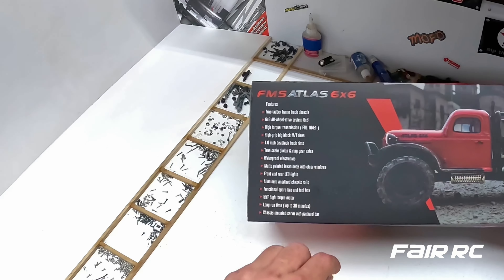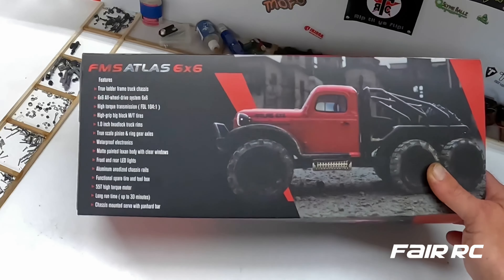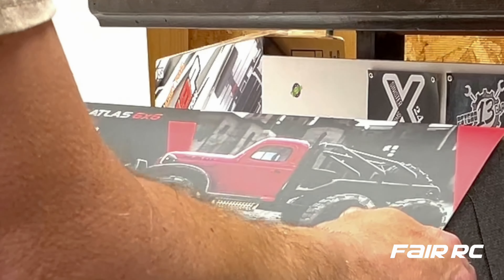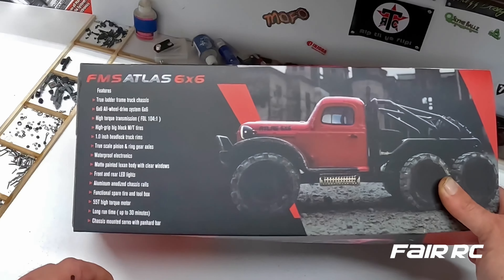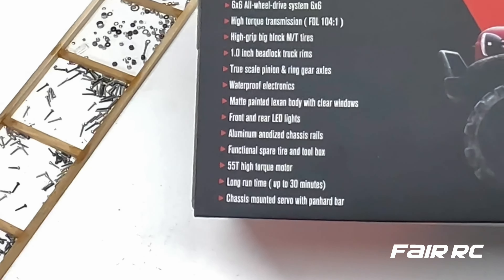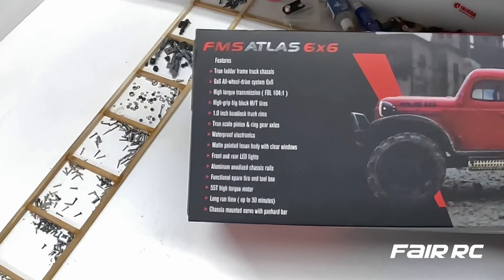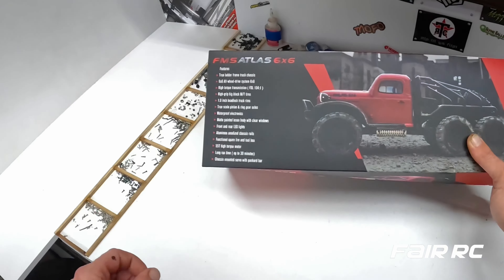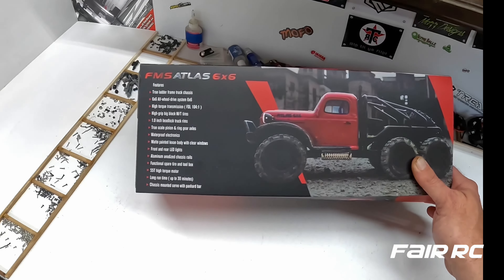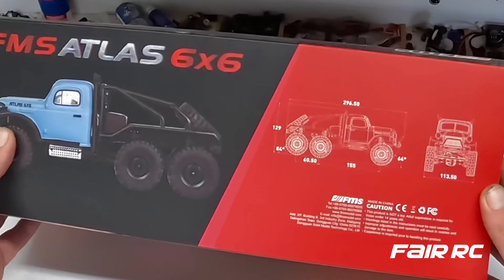It has a 6x6 high torque transmission, FDL 104.1 high grip big block MT tires, 1.0 inch beadlock truck rims, true scale pinion and ring gear axles, waterproof electronics, matte painted Lexan body with clear windows, front and rear LED lights, aluminum anodized chassis rails, functional spare tire and toolbox, 55 tooth high torque motor, long run time up to 30 minutes, and a chassis mounted servo with pan hard bar.